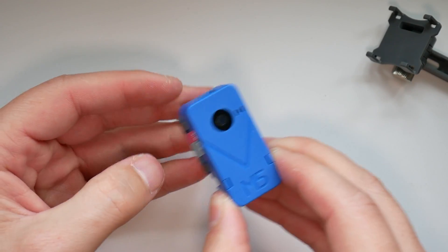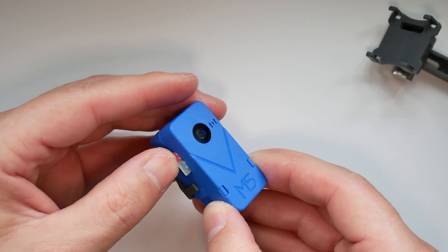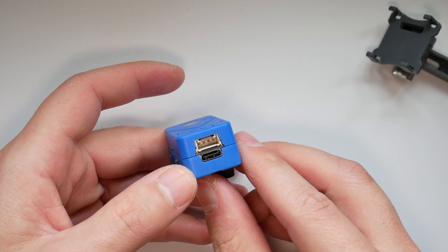This port will also act as your network card, as this is how the device sends data from its computer to whatever computer you're going to use to process that data. There is also an integrated SD card slot where you can store pictures, and an additional button. Despite such a small size, you can even find a fan in there which keeps the entire device cool.